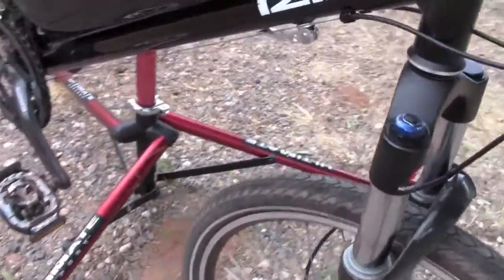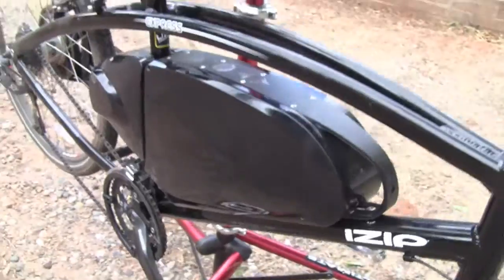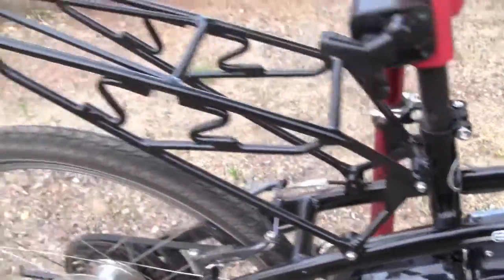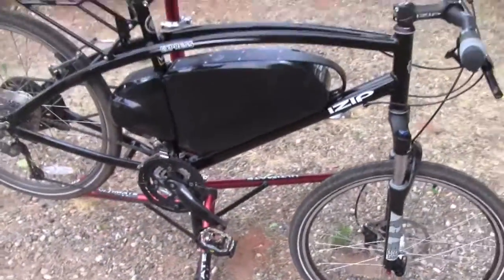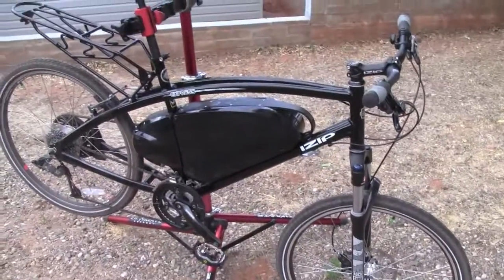So let's come around to this side. And then we've got this little quick release here. When you undo that, you can slide the battery pack out and take it with you to charge it somewhere. And then this is the rear rack on the bike — it's actually bolted onto the frame and then sort of cantilevers off the back here. So anyways, that's some of the specs of the iZip Express. I'll have the full review for you at electricbikereport.com.